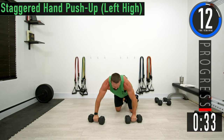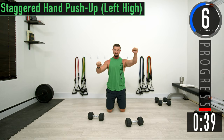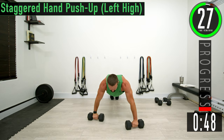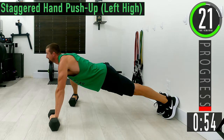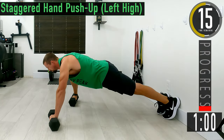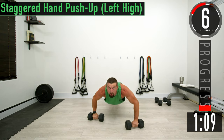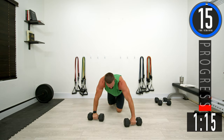Now we're going into a staggered hand push-up. We're going to put one of the dumbbells low and one of the dumbbells high, so our hands are staggered. Come down and then up. I promise you tomorrow you're going to feel this in your upper chest. Keep that core engaged and keep pushing.